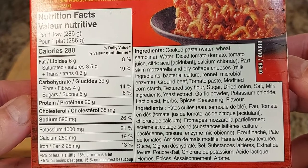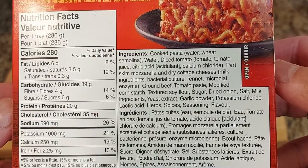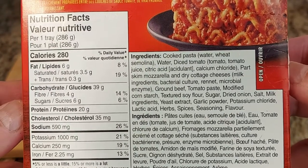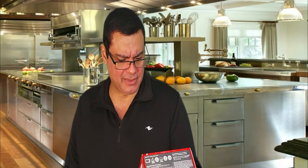Let's check on the ingredients. Cooked pasta, water, diced tomato, tomato juice, citric acid, skim mozzarella, dry curd cheese — I like it — ground beef, tomato paste, modified corn starch, dried onions, salt, cheese extract, garlic powder, potassium chloride, lactic acid, herbs, seasoning flavor. So you have a lot of good stuff there — pasta, ground meat, and all that cool stuff.